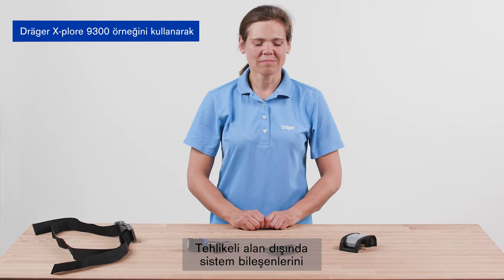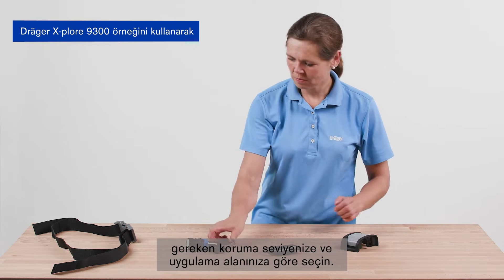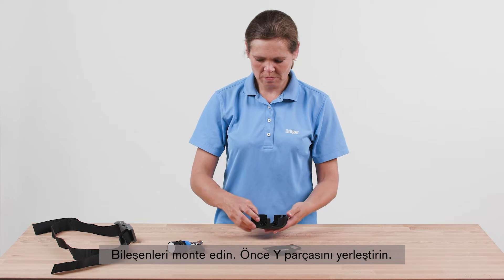Outside the hazardous area, select the system components according to your required protection level and area of application. Carry out a visual and functional check. Assemble the components.